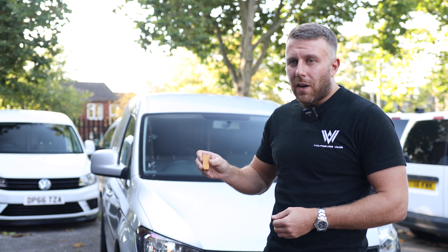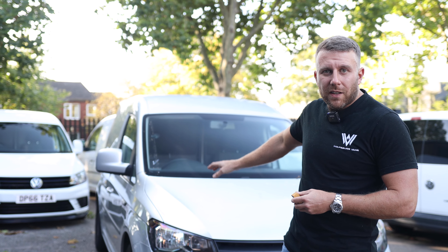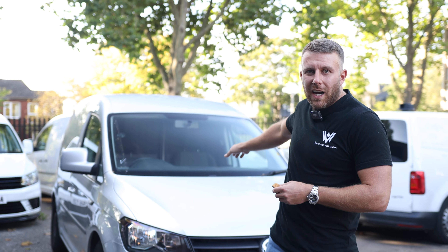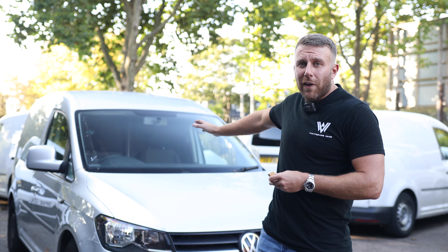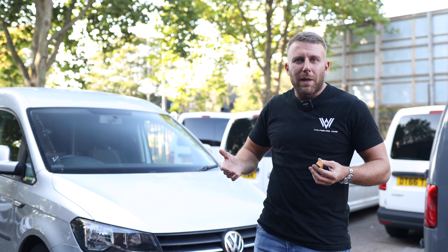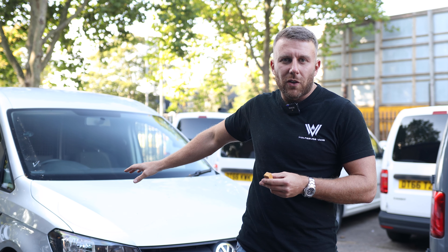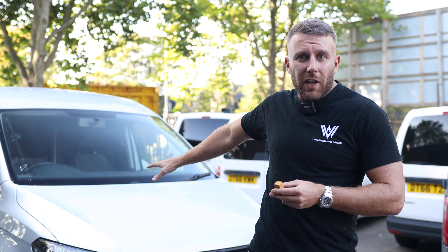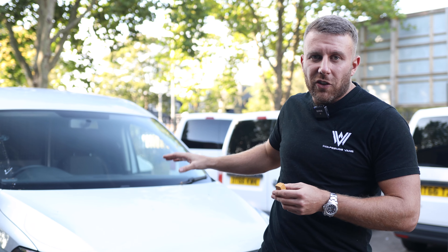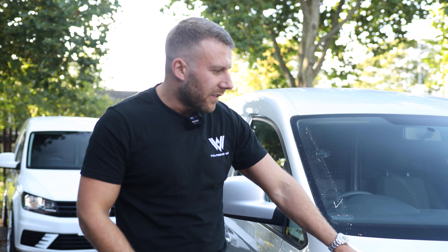This is a prime example — bonnet's knackered, rear doors are knackered, dents in the side, scratches everywhere. The full van's going to need painting and it's silver. When this happens I get a little bit excited because I think colour change — silver is great for doing a colour change. So we're going to paint it all anyway and completely change the colour on this van. If you just come over, I've marked in chalk all the stuff that needs doing exterior-wise.